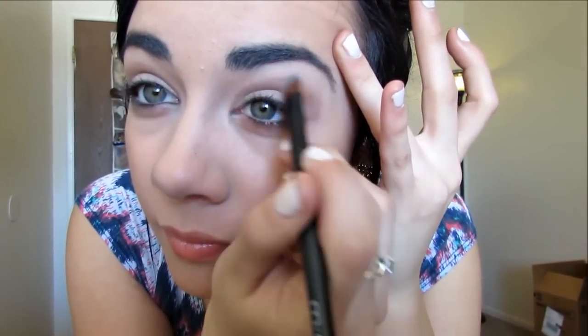I'm just going to take that same tan color and just go underneath my eyes. It makes a huge difference. After that, I'm going to take a fluffier brush and apply a white matte color underneath your brow bone. That helps to blend the tan we just applied. And with that same white color, go in the corners of your eyes.